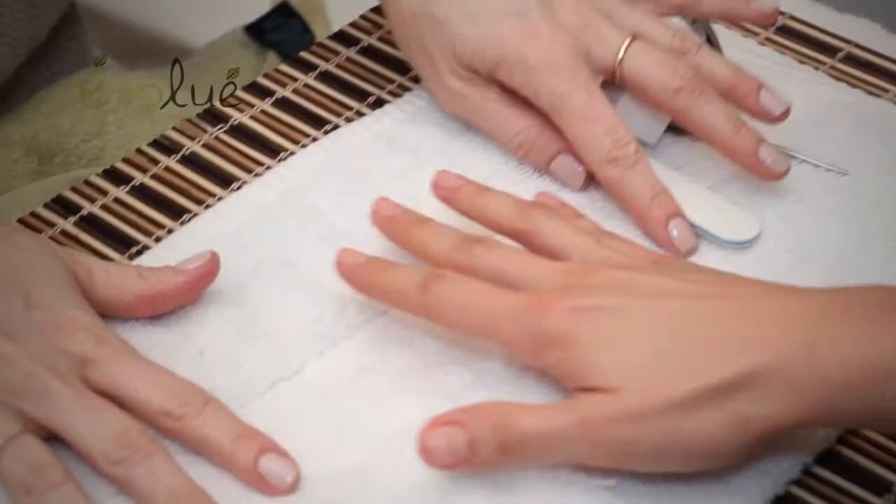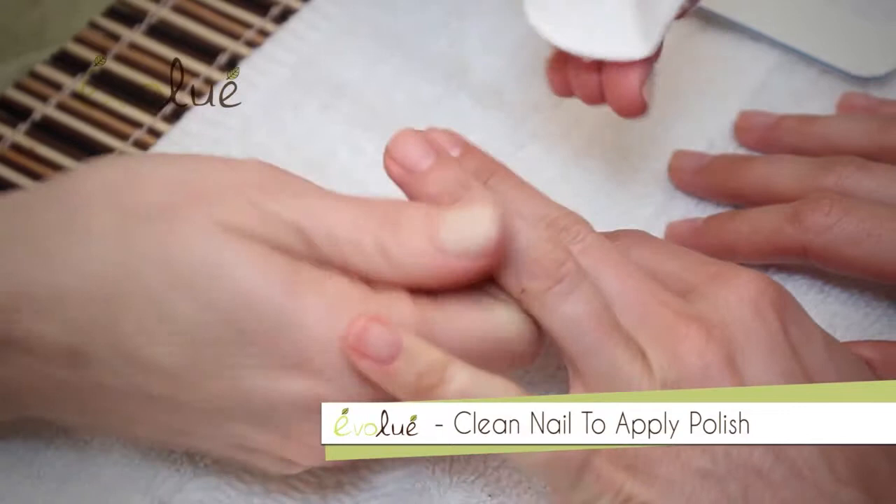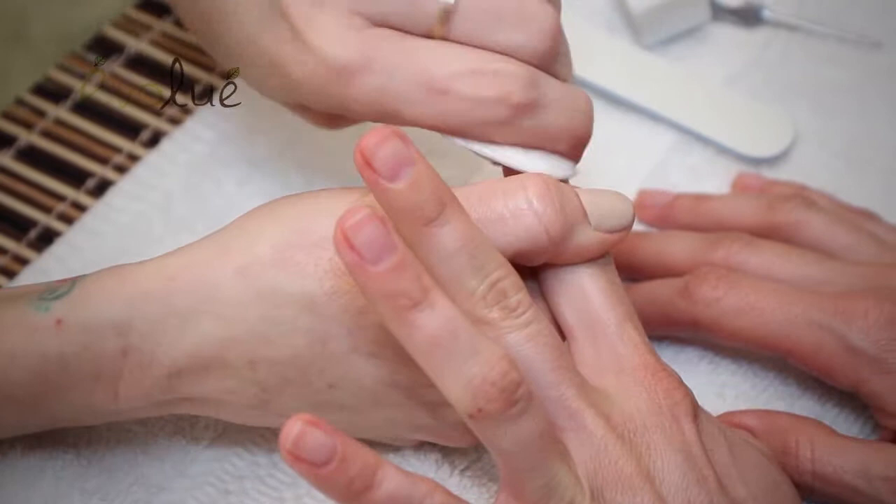After you've moisturized your nails, you want to clean the nail bed. Nail polish does not stick to any oil or residue on the nail. So with our non-acetone, fragrance-free and dye-free polish remover, we're just going to wipe each nail plate. The oils have sunk in and made the nails nice and hydrated, and now we're just going to wipe that nail bed clean.